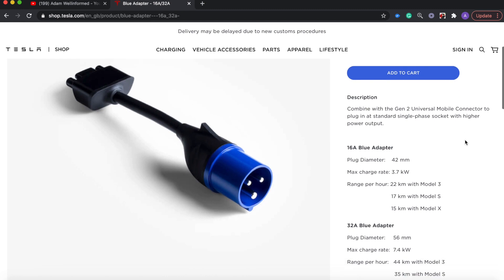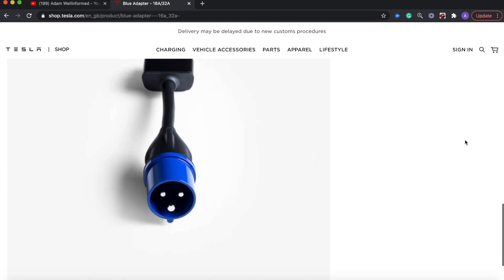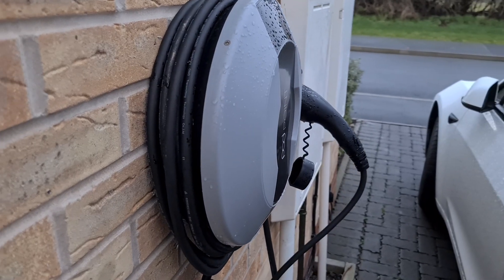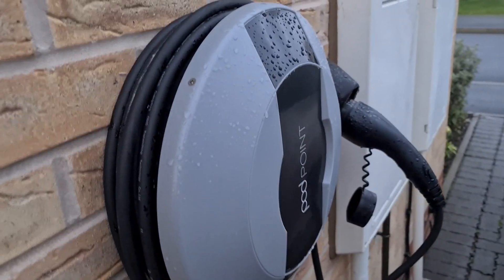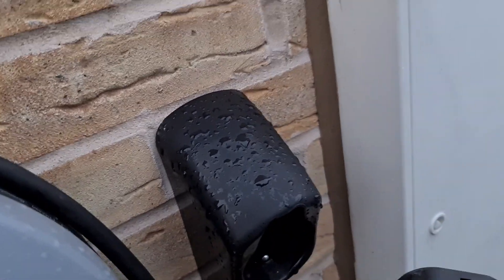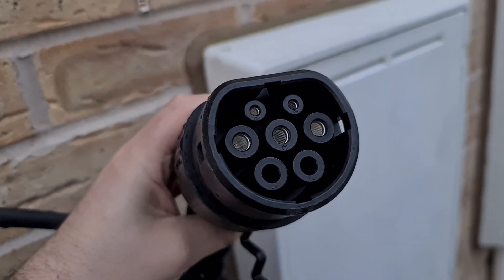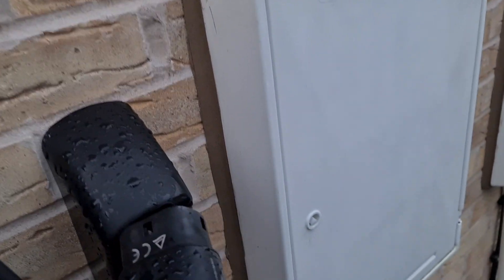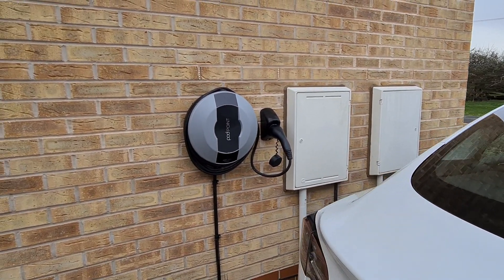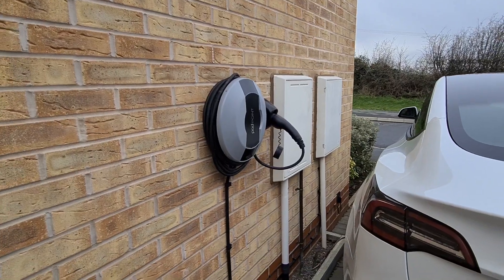So which home charge unit did I get and why? I went for a 7kW tethered home charger by Podpoint at £559, which included installation. You can buy it untethered for £529, but for just £30 more it was far more convenient to have the cable attached and ready rather than plugging in a Type 2 cable every time. That £559 total includes the £350 OLEV grant — a cost contribution from the UK government to install a home EV charger.